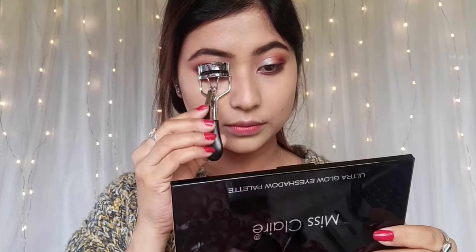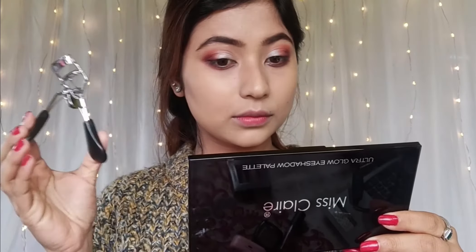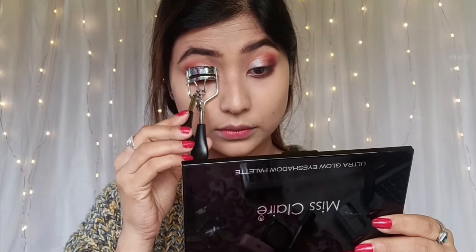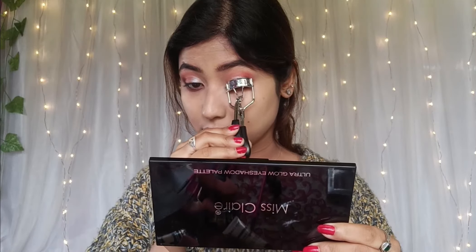Talking about this eyelash color — I don't have this eyelash color recently. It's a very premium-quality eyelash color. Don't misclare. We don't have mascara, so I'll skip the mascara.